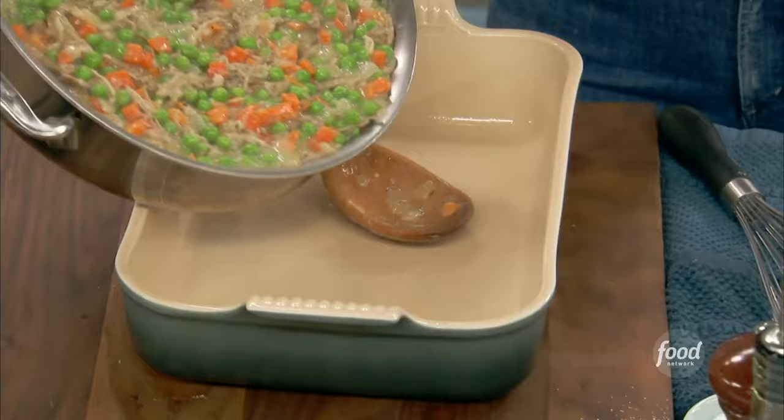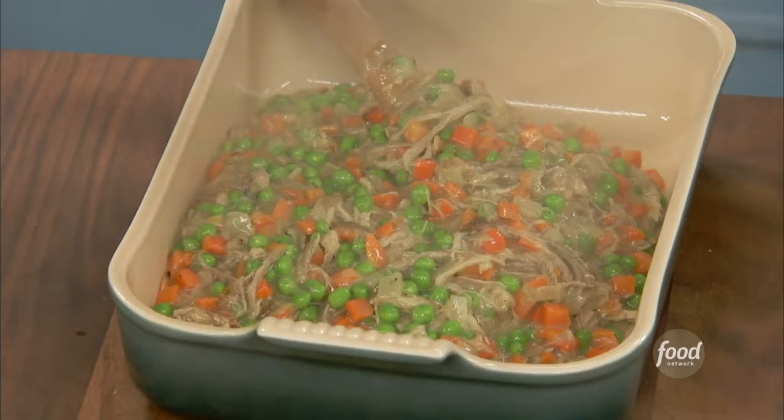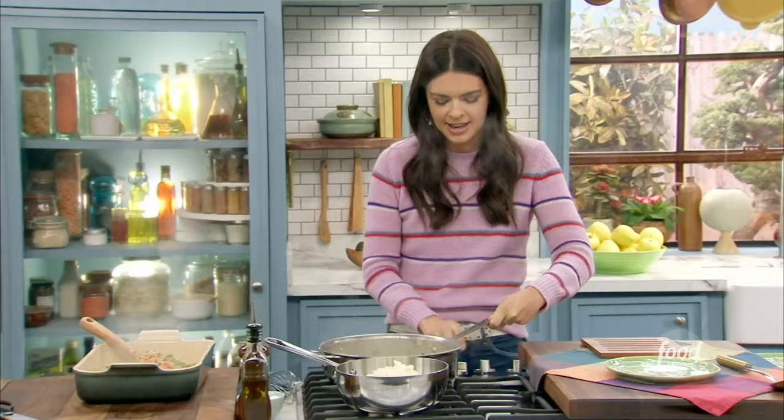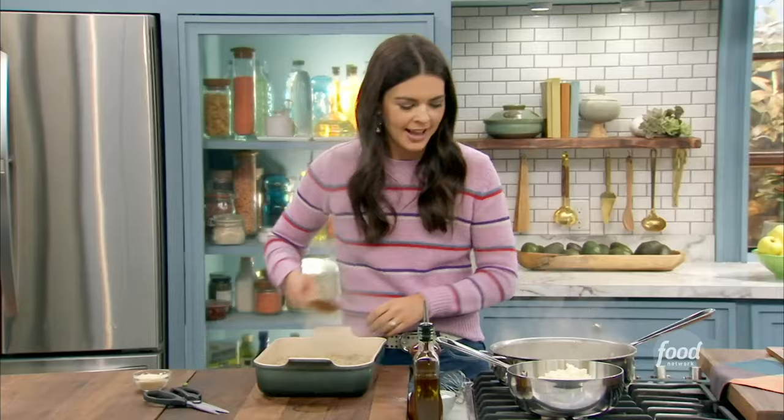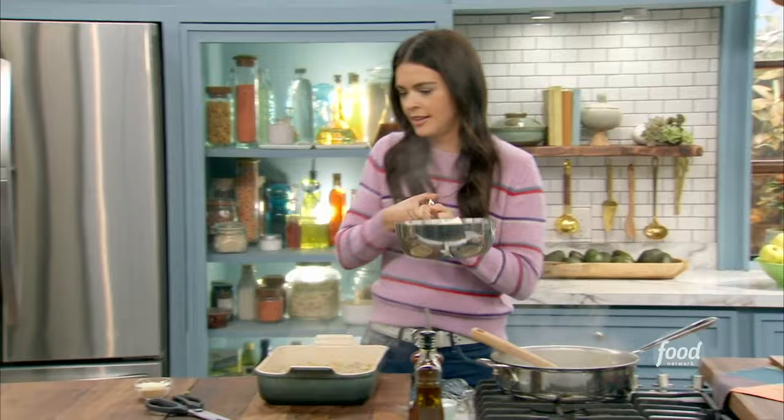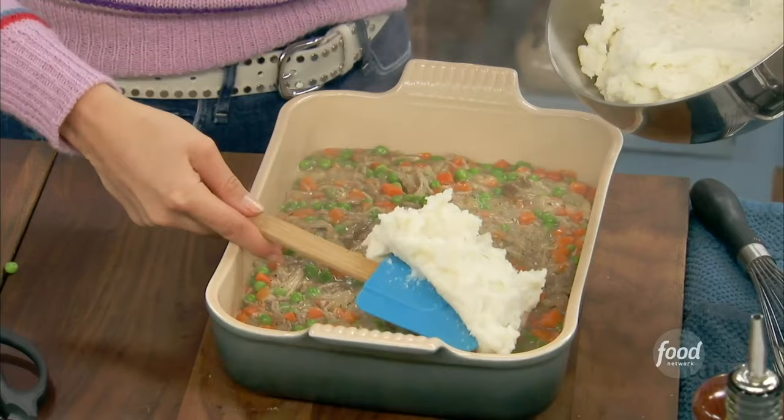Transfer it right into the pan — look how bright those carrots and peas are. You get everything in one bite. Spread that out. And now those mashed potatoes — I got these nice and creamy with a little extra bit of butter. Basically we paid for the first dish, and now this is free, courtesy of your freezer. It's kind of amazing.